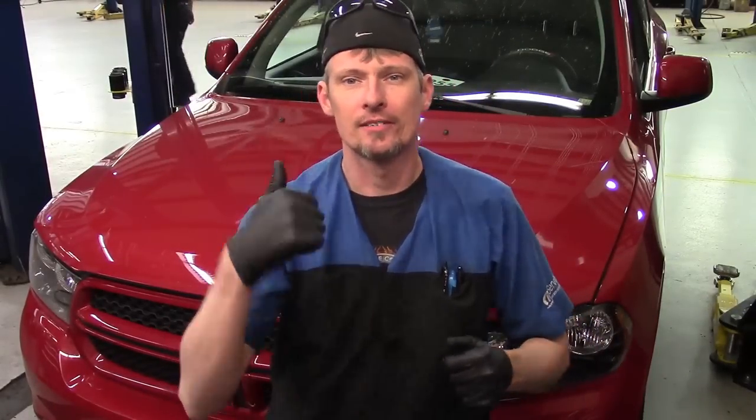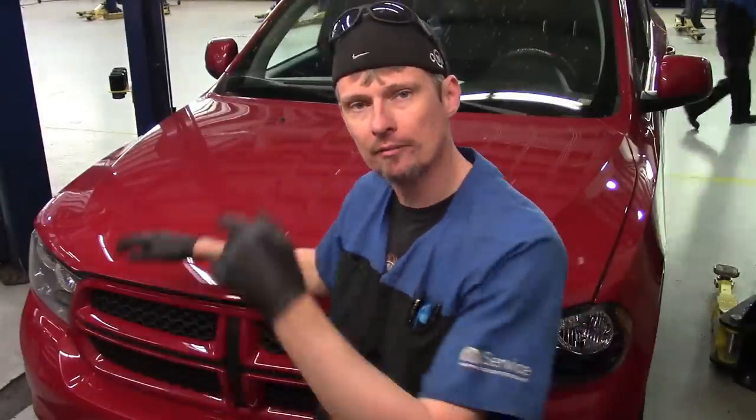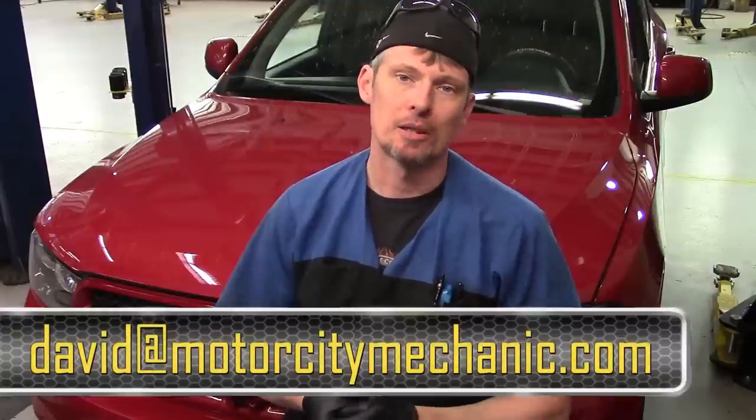At this point, I'd ask for a thumbs up on YouTube. Don't forget you can like me on Facebook, and check me out on Instagram and Twitter as well. If you've got any comments or suggestions about this video on the Dodge Durango, or anything Chrysler, Dodge, Jeep, or Ram related, feel free to email me at David at MotorCityMechanic.com and I'll try to get back to you in a timely manner. Thanks for watching.